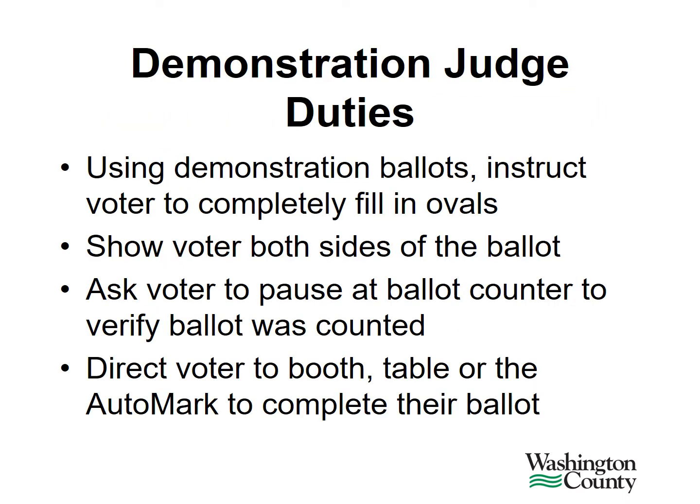Now we will discuss the role of the demonstration judge in the polling location. The demonstration judge uses demonstration ballots found in the folder to instruct the voter to completely fill in the oval next to the candidate or question of their choice. Always show the voter both sides of the ballot. Please instruct the voter to pause at the ballot counter to verify their ballot has been counted. Once you're finished with your instructions, direct the voter to a booth, a table, or the auto mark to complete their ballot. If the voter chooses to use the auto mark, refer them to the election judge for further directions.